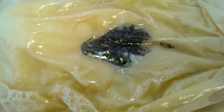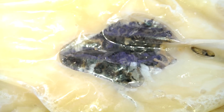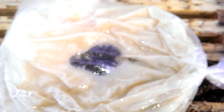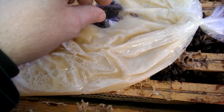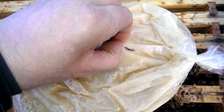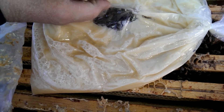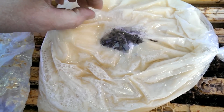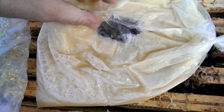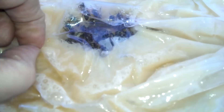Nach wenigen Tagen sieht man schon das Ergebnis. Das ist das gleiche Volk – die Bienen haben sich schon hochgezehrt und das Futter wird auch ohne Ausflug aufgenommen. Wie gesagt, es ist immer eine flüssige Phase drin, die die Bienen sofort verwerten können. Und das ist das Gute an dieser Art von Fütterung: Es ist zwar kein flüssiger Honig mehr, aber eine Sofortnahrung für die Bienen.